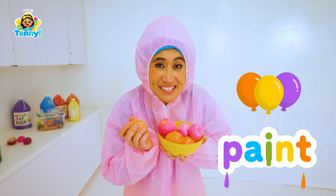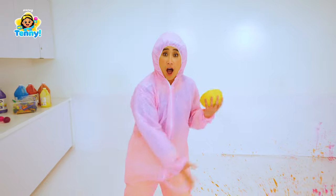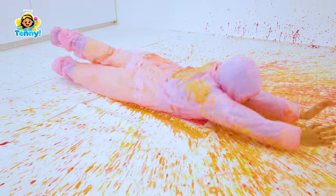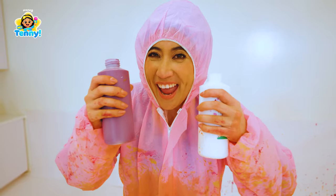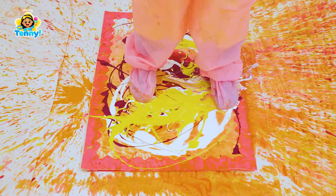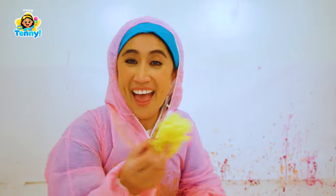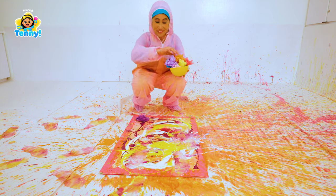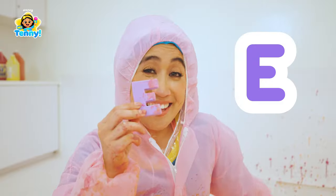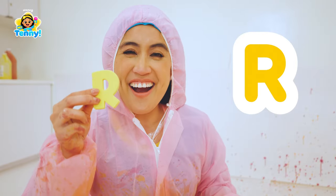Let's do this! Paint Balloons! Paint Balloons! Let's add more paint! Time for confetti! Z, E, B, R, A!